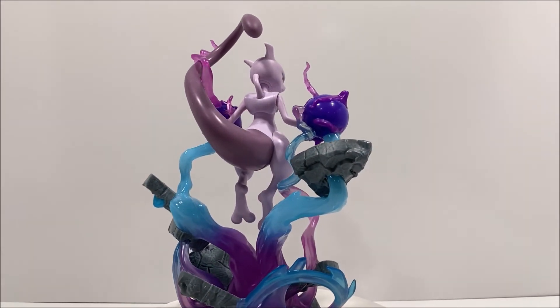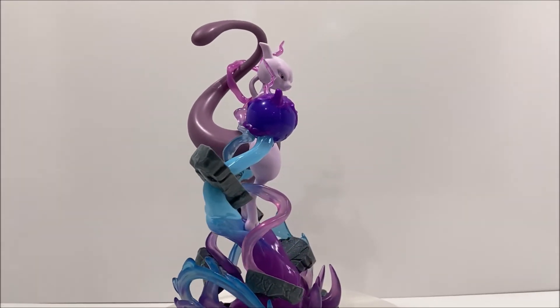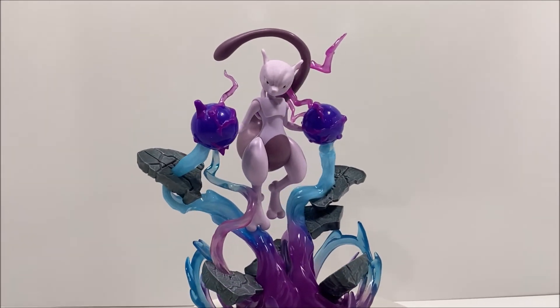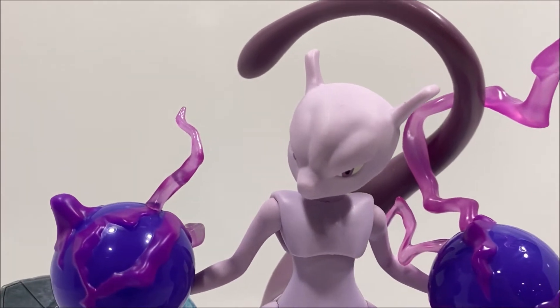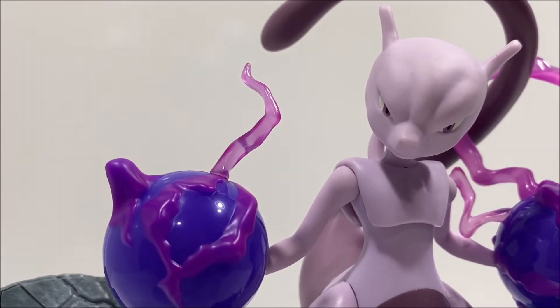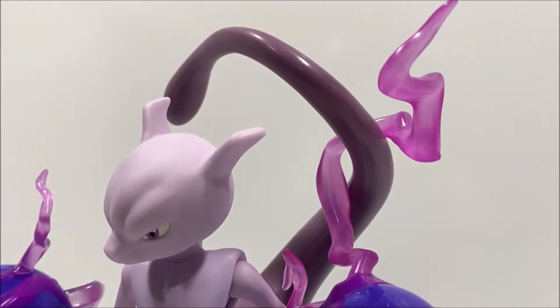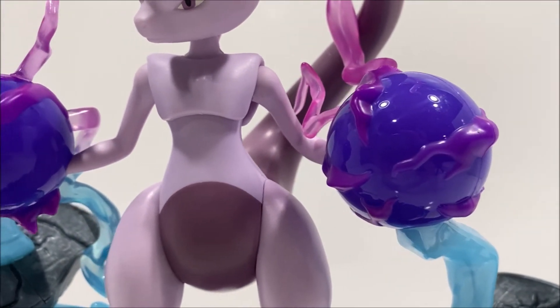While there is very little paint deco, the details for Mewtwo's eyes are clean and looks great with the figure's overall appearance. The sculpt is well done, with Mewtwo's psychic power destroying the ground, causing it to float up in the air around him. The psychic power is a translucent ombre plastic that has several different shades of blues and purples, while the ground is made up of a darker grey plastic with some nice textured details.